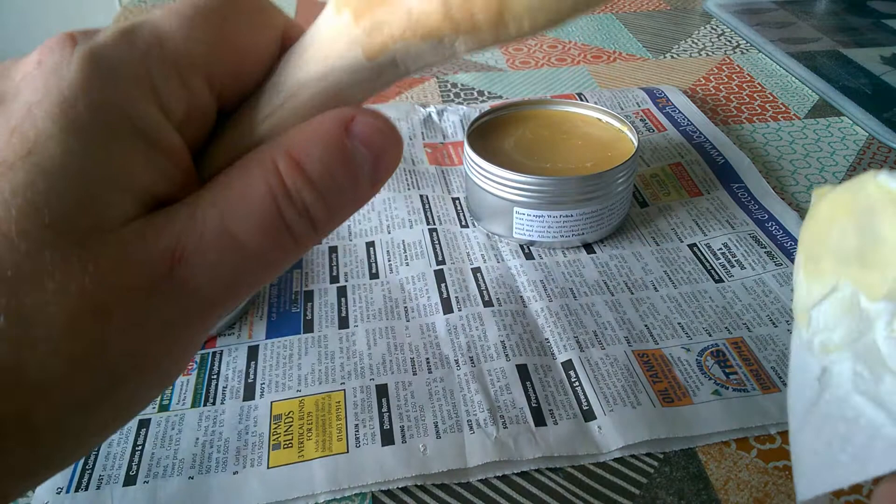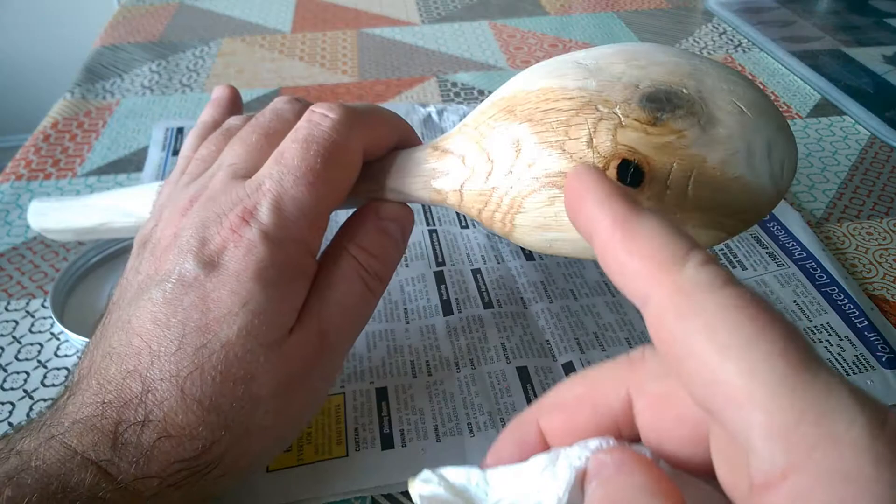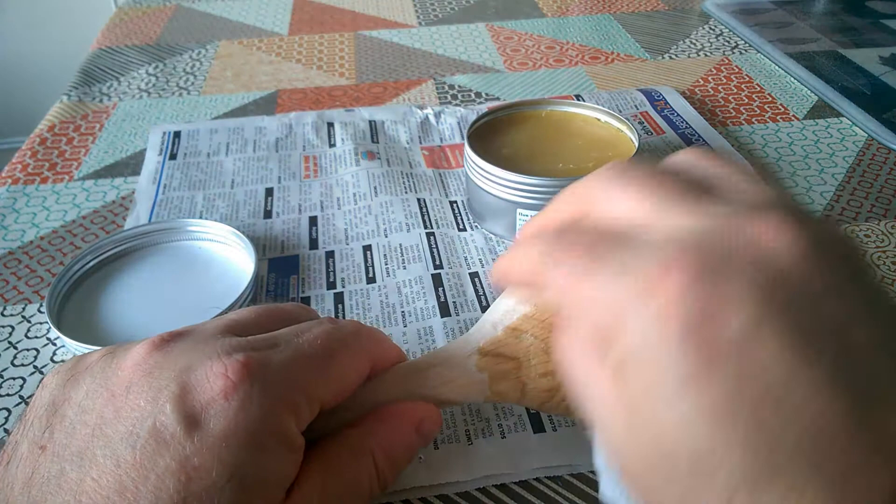Wow, that's really brought up the shine of that wood, really bringing out the grain and all the imperfections in my carving. But never mind — it was meant to be a quirky little spoon, this one. Quirky is another way of saying not very well made.